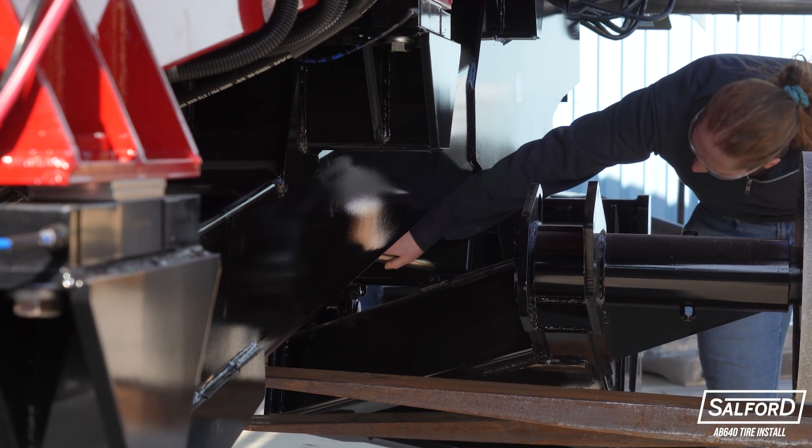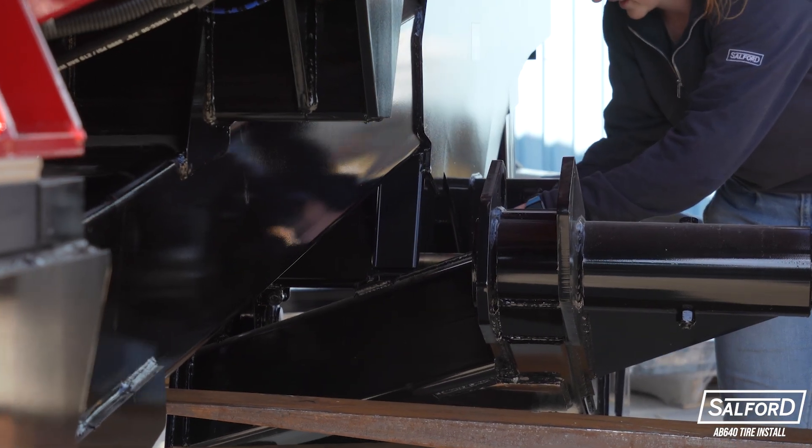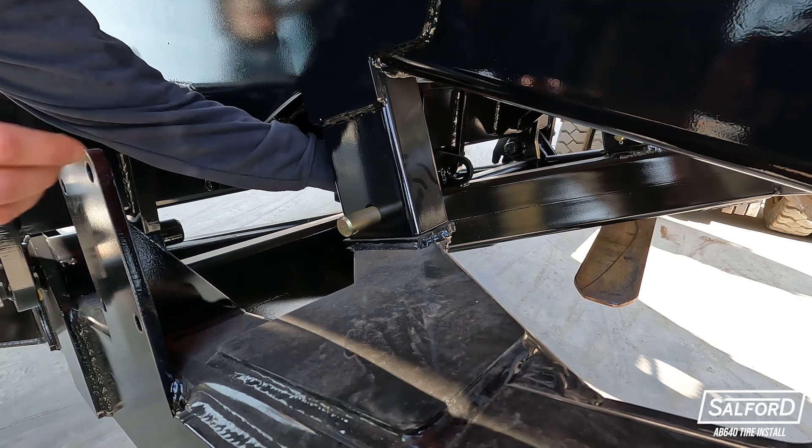When the front wheels are raised to the maximum height, the axle lockout pins can be set in place. Install the axle lockout pins on each side of the machine, making sure to use the snap rings to secure the pins.